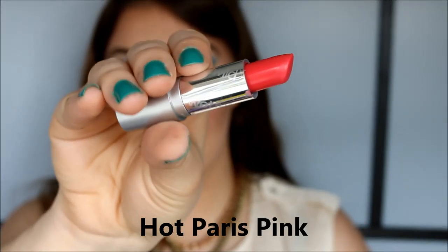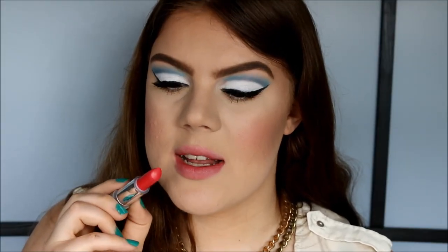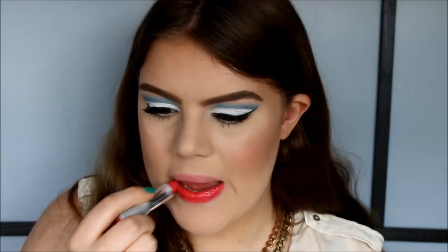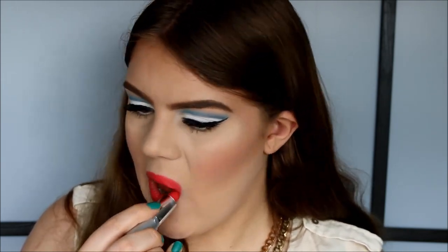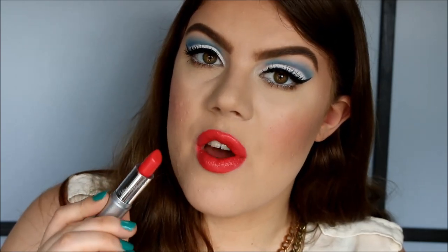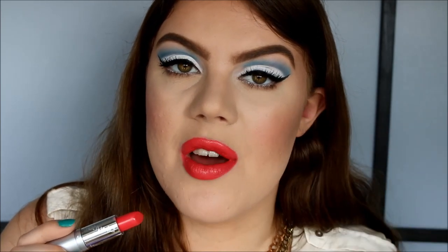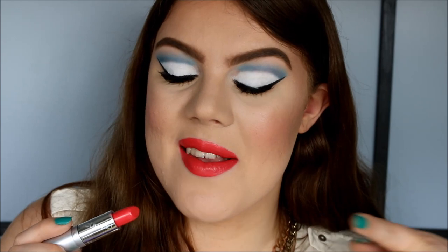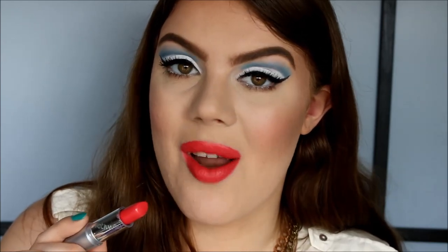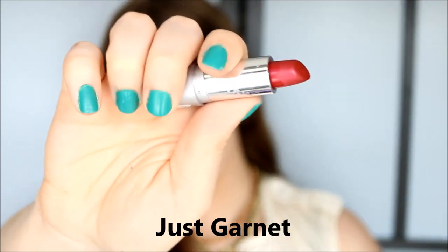The next color is called Hot Paris Pink. It's a very bright color — I'd say it's more like a coral than a pink, and this one has no shimmer. That's what Hot Paris Pink looks like and it's another gorgeous shade. Keep in mind that the eye look I'm wearing wasn't meant for every one of these lipsticks, so if something clashes color-wise then I apologize — but that's what happens in a lipstick swatch video.